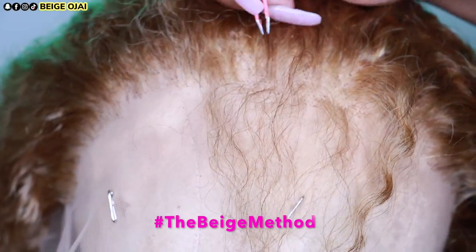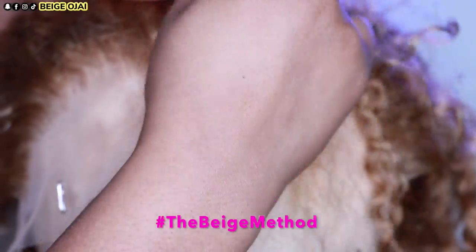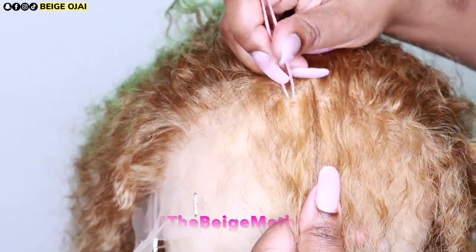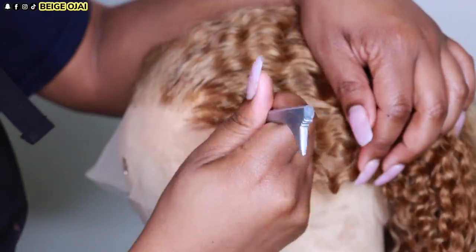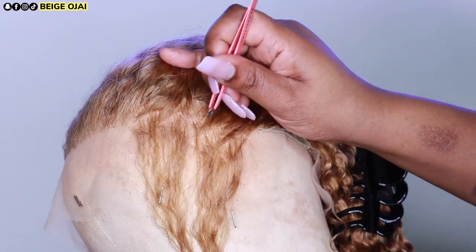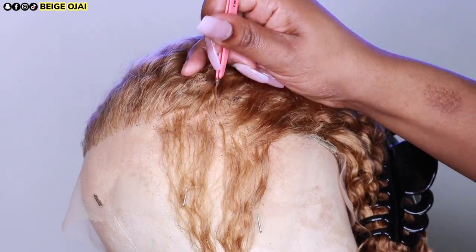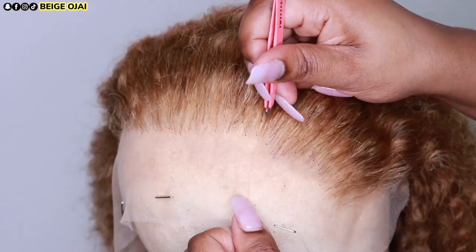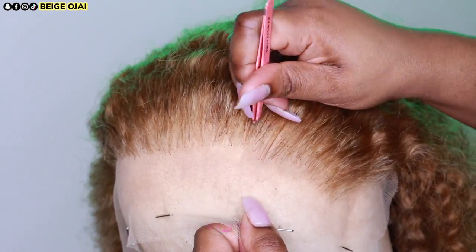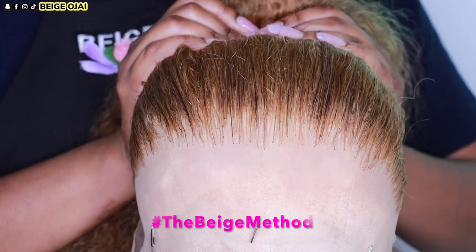This step is always optional because the hairline already comes pre-plucked. If you are a beginner and not really comfortable with plucking your wigs, you can always skip this step. And here are the results from doing the Beige method of zigzag plucking and parting along the hairline to thin out the density.